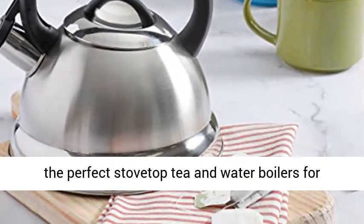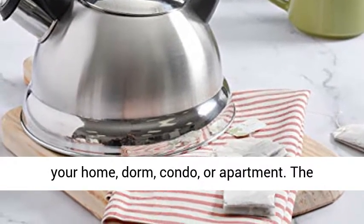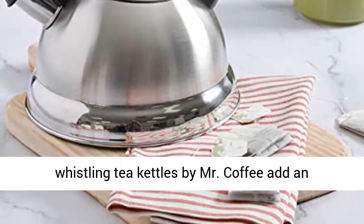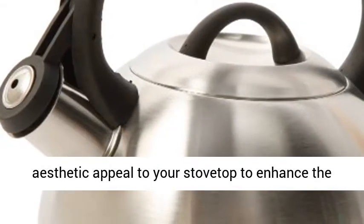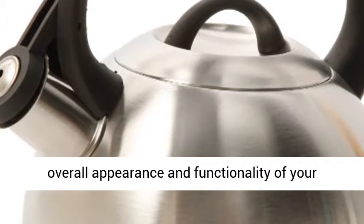Mr. Coffee tea kettles are the perfect stove top tea and water boilers for your home, dorm, condo, or apartment. The Whistling Tea Kettles by Mr. Coffee add an aesthetic appeal to your stove top to enhance the overall appearance and functionality of your kitchen.